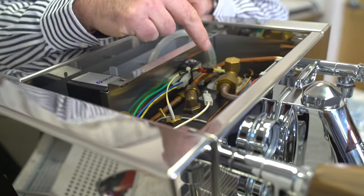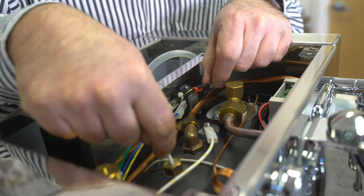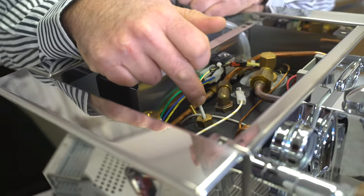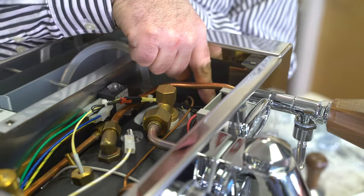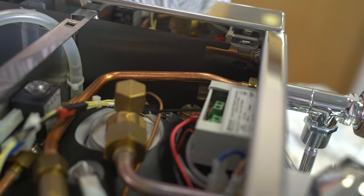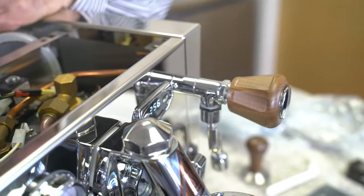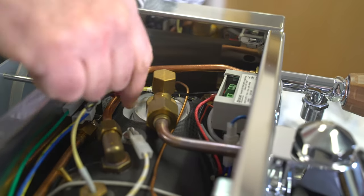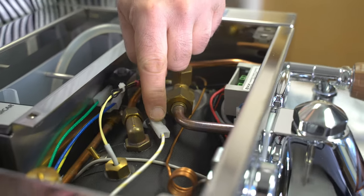If you ever need to remove the PID sensor, please unclip from here first and remove the tie wraps. Do not bend it at this point, because that's the first place these things get damaged. If you want to change the OPV, it's way down in here — there's a really big OPV screw right there, which is really nice. We have our PID display unit right here, with wires connected for the PID sensor — really nicely organized.